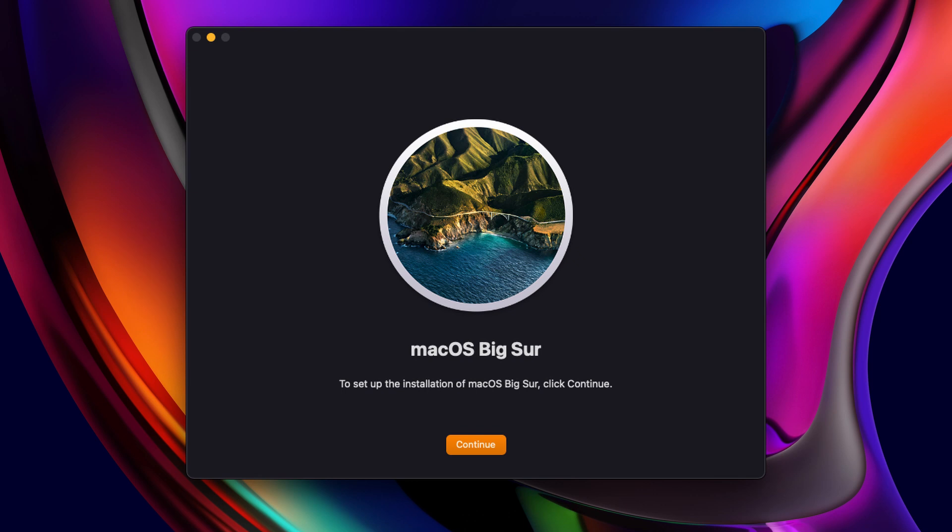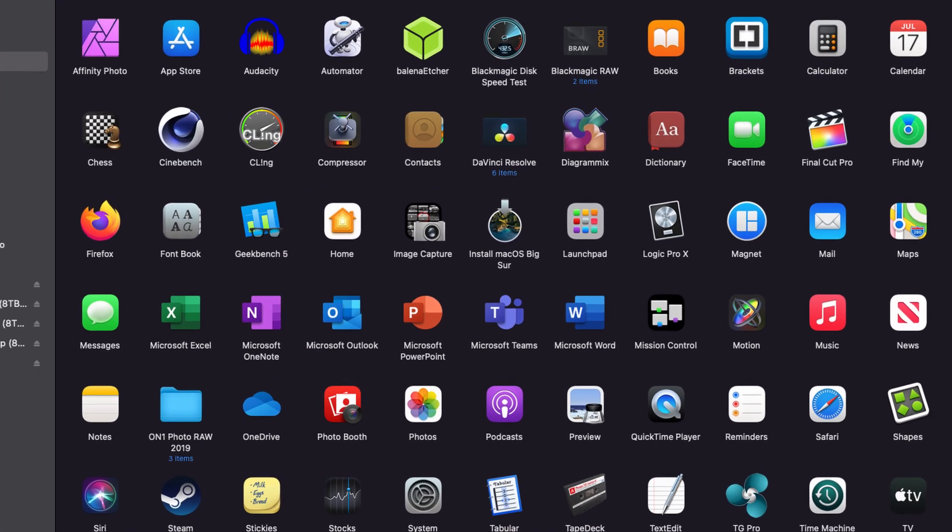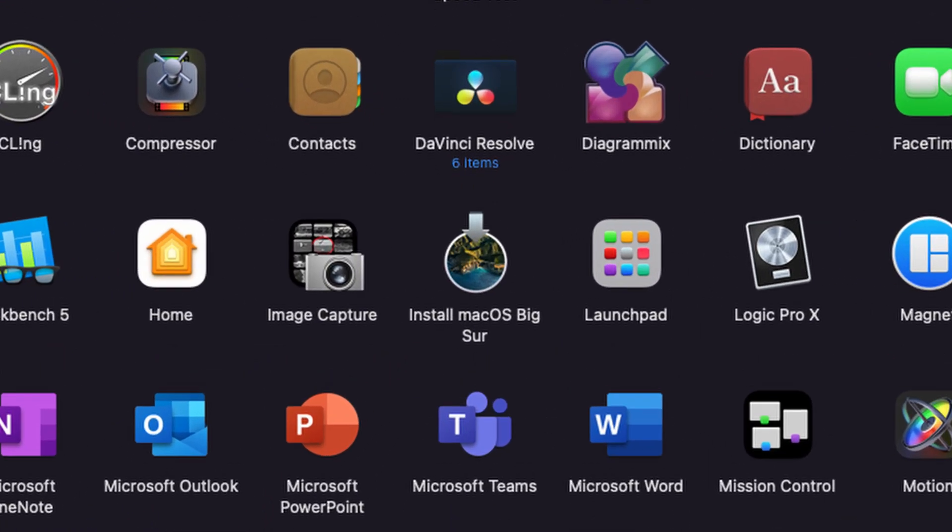Just a quick top tip for those of you who've got more than one Mac to update. After you download the installer, it does that auto start and loads up the splash screen inviting you to install. Well, if you close the installer and have a look in your Applications folder, you'll find that application. You can just copy the installer off to a flash drive or an external disk, and then you can use it on all your Macs, which is better than doing multiple downloads because the installer is 12GB.